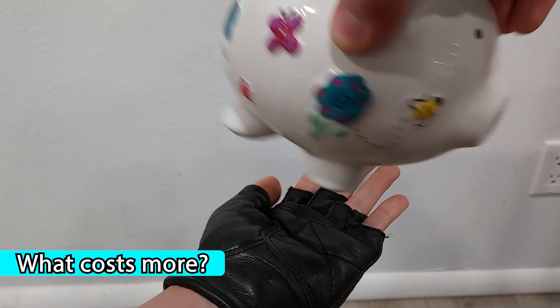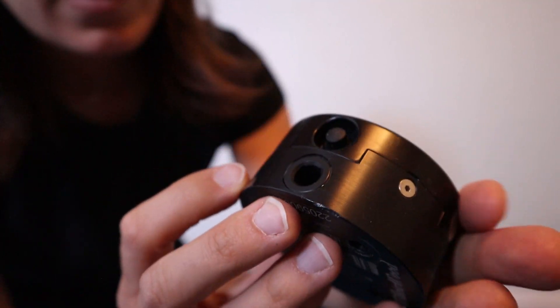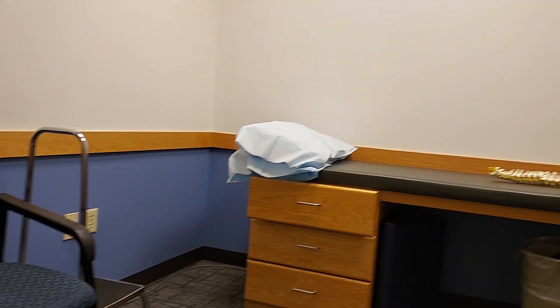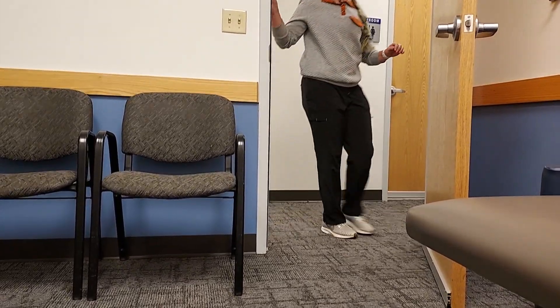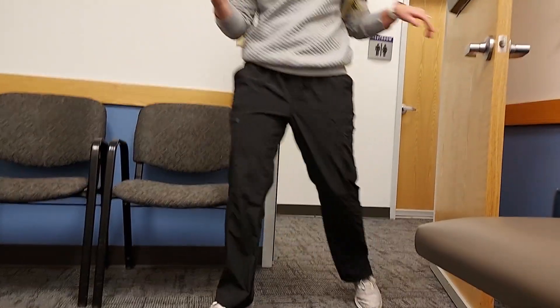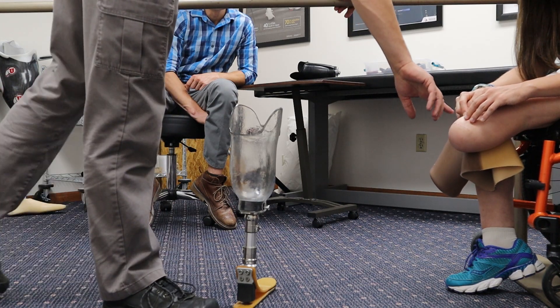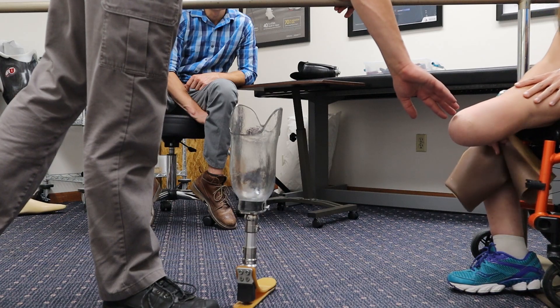Price-wise, the more components you add to your prosthesis, the more it usually costs, so it's no surprise that adding a vacuum ups the price tag. That said, the way American health insurance is set up, if you've met your out-of-pocket maximum, the price differences aren't always noticeable. And given how expensive any prosthesis is, or amputation itself, your deductible might already be met by the time you get your first leg.